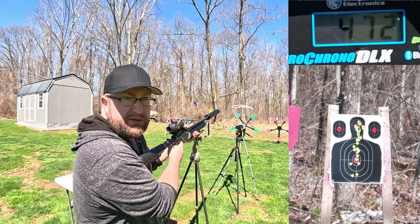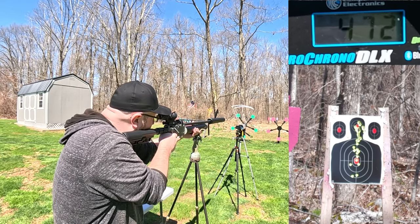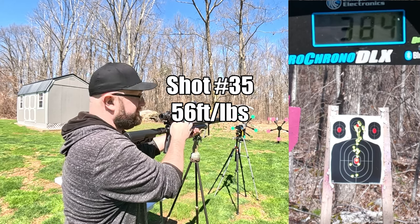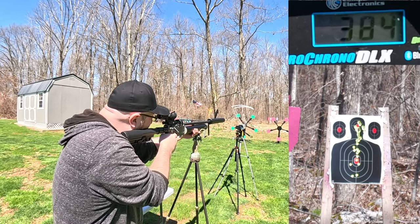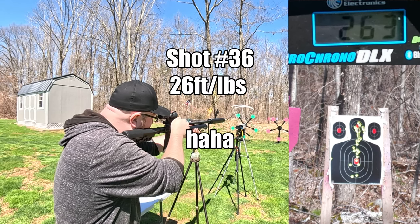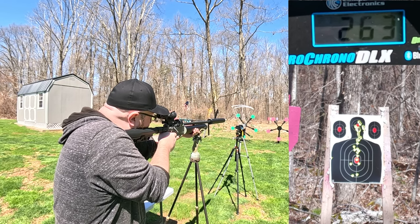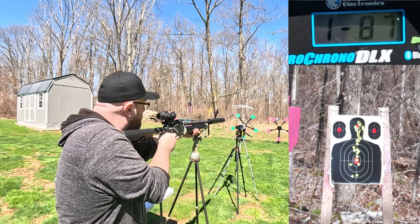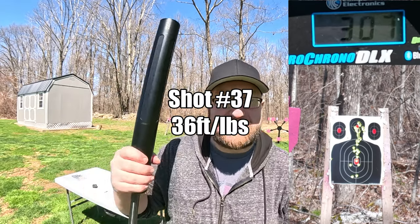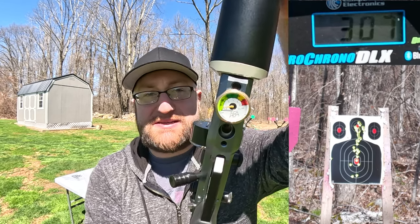I'm going to aim probably two feet above the target now. That was actually pretty close. Dang, I just hit my 2x4. Alright, I finished the last round — 307 feet per second. I think we can call it quits there. We have about 500 PSI left.